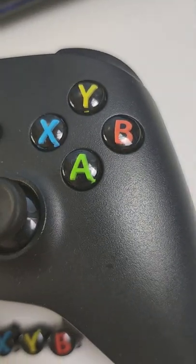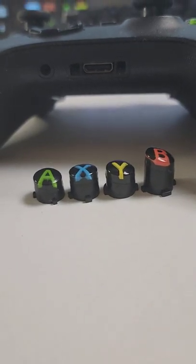I want to show you something you probably don't know about these little buttons that live on your Xbox controller. When you pull them out, you can see they look pretty normal from on top, but the B button has clearly been eating his broccoli.